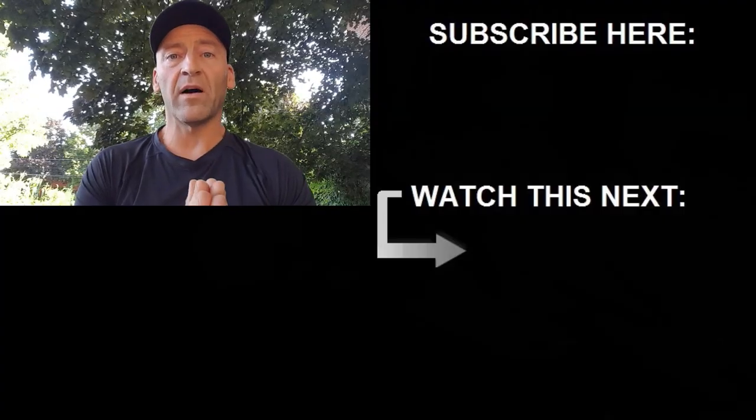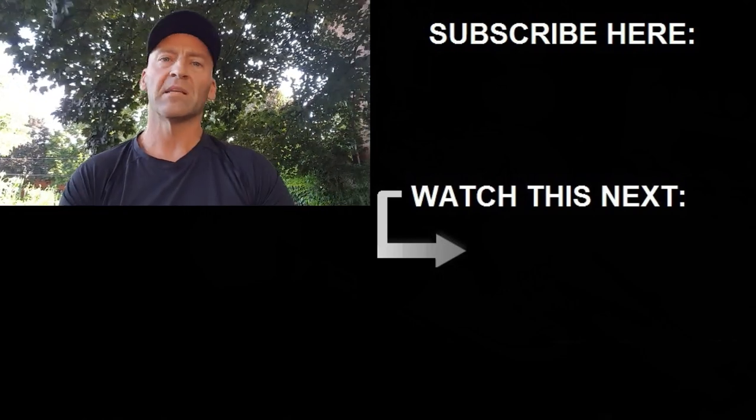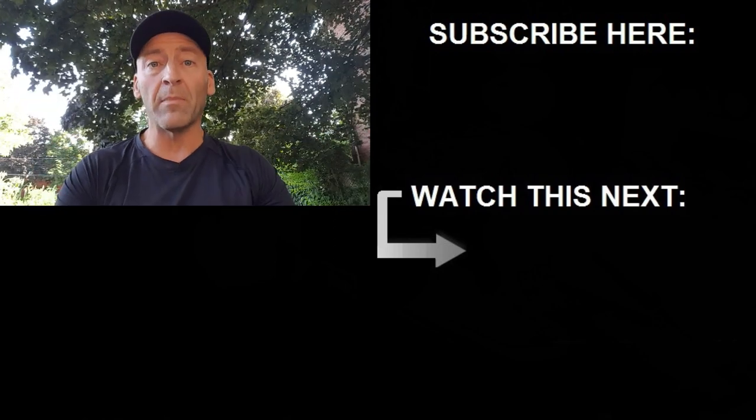I hope you found this video helpful. If you have any questions or comments, post them down below. If you like the video, give it a thumbs up. Make sure you subscribe for more content coming up soon, and remember — if you want to become a master, first master the basics.